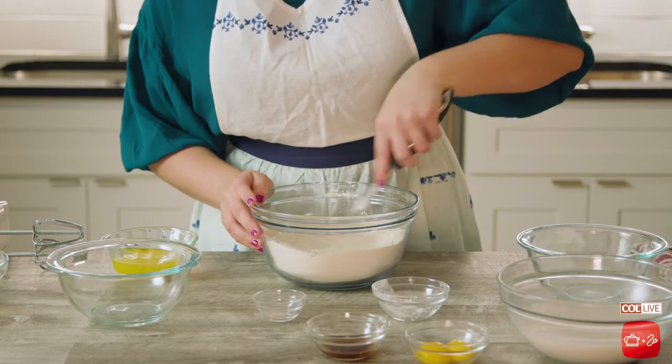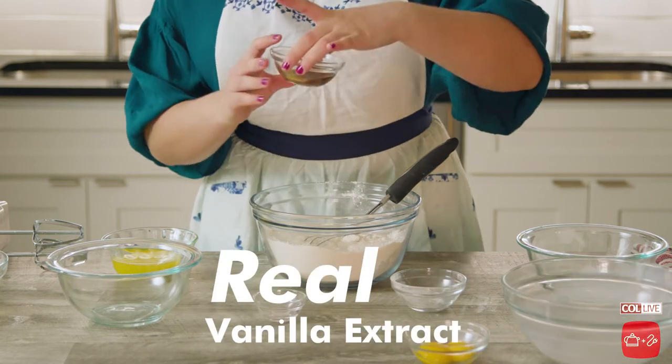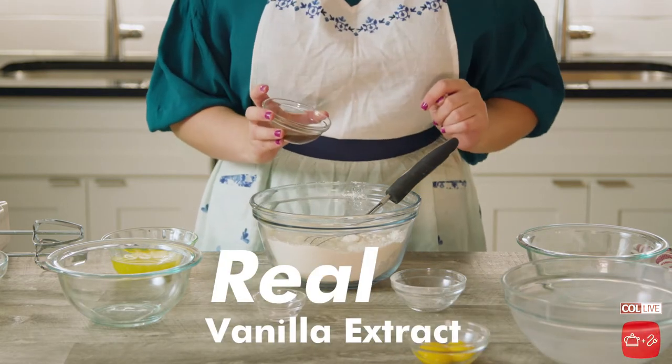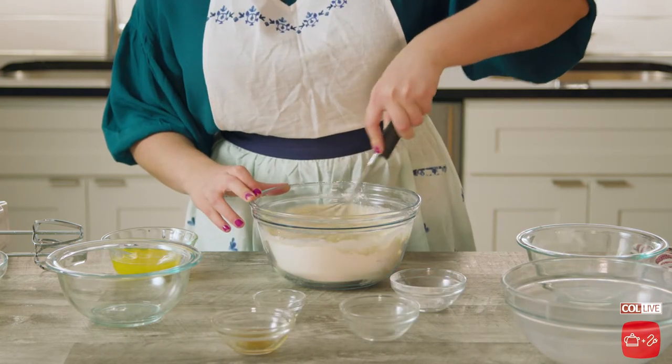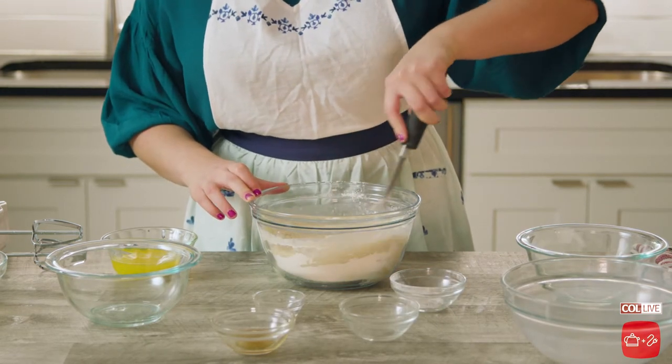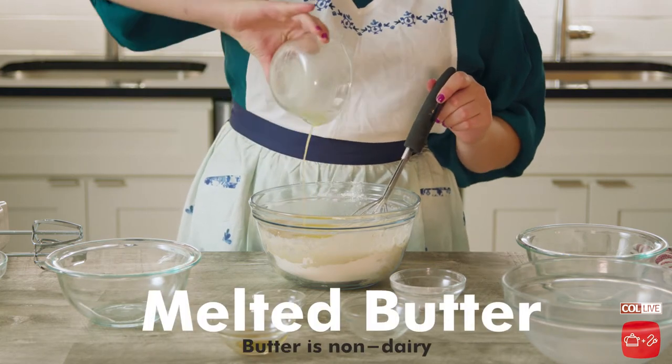Next, I'm going to be adding my liquid ingredients to the dries. I'm starting off with soy milk, real vanilla extract — don't ever use the fake stuff — and egg yolks for richness. I'm whisking that, making sure there are no lumps in the batter, and then I'm adding in a little bit of melted butter for richness and deliciousness.